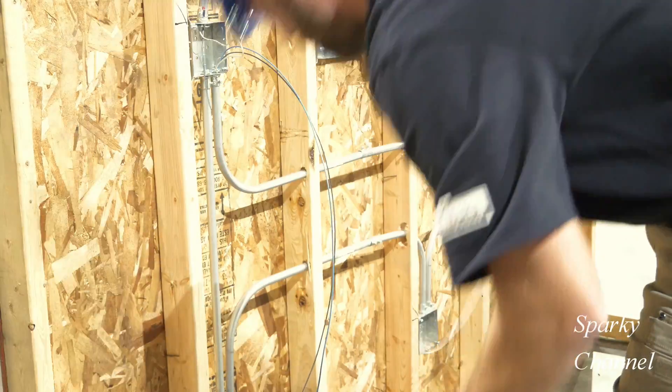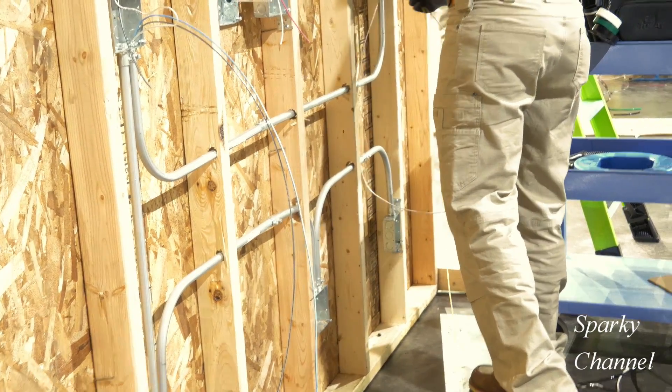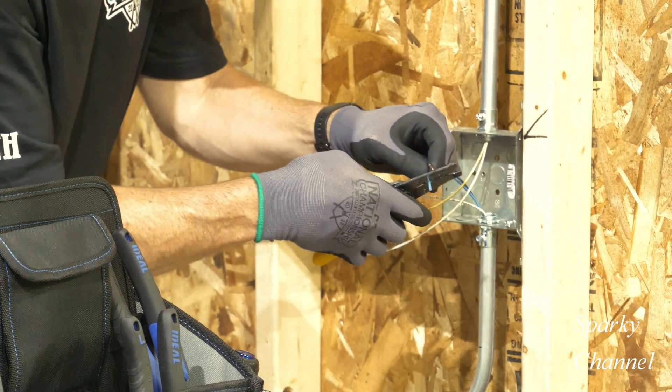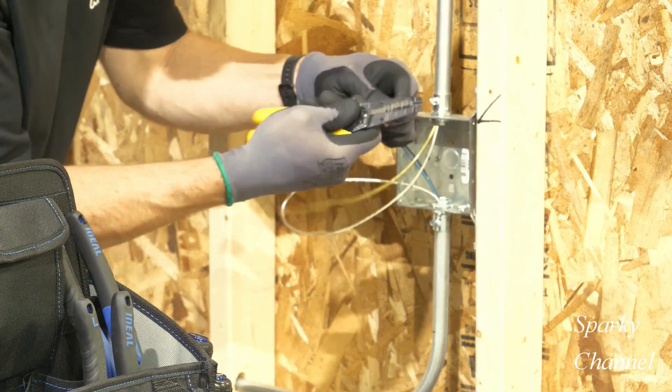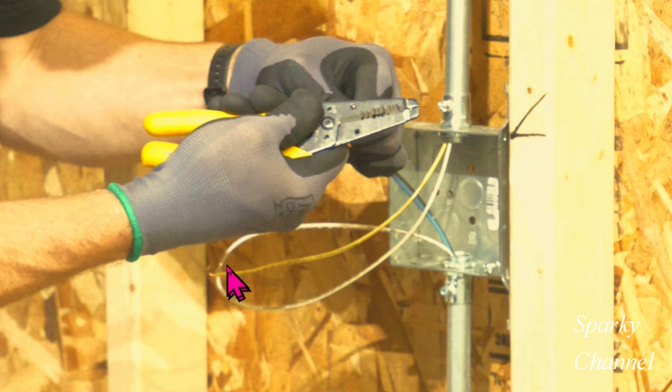Now Greg will grab a yellow wire from his spool of yellow wire, and with his white wire that is continuously run to the second three-way switch box, he will run the yellow wire and the white wire up to the light. The yellow wire is going to be the power wire for the light. Also notice that we have this white loop right here, which will make it very easy to add a digital three-way switch later on. Right here we have a blue wire and right here we have a black wire — this is the power to the light, and we call that a load wire because the light is the load.